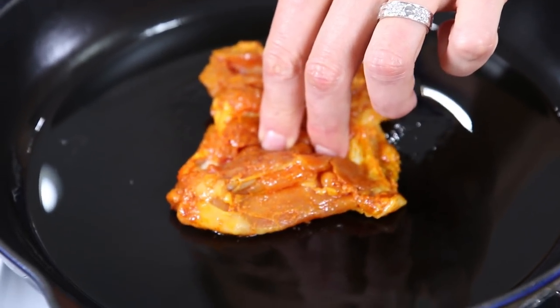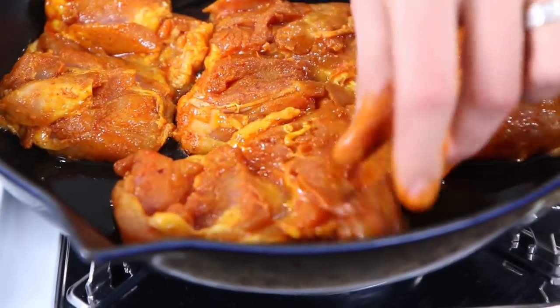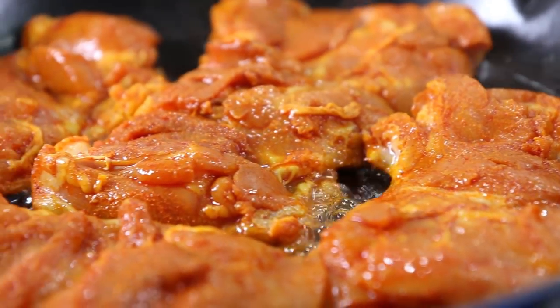Swirl the pan around one time and then add the chicken — and that's what you want. You see that sizzle immediately? If you don't have that, yank the chicken out, wait another 30 seconds, and get it back in. Both chickens are in the pan. If you don't want to use the skin-on, just do boneless skinless chicken thighs or breasts — that all works for this recipe.